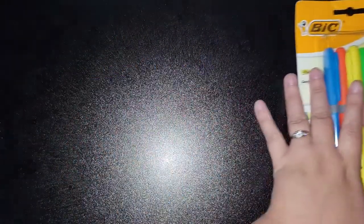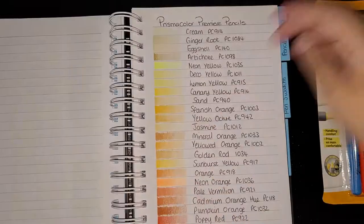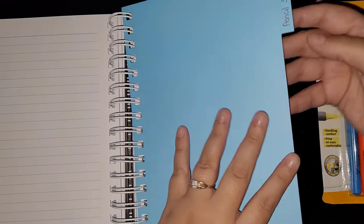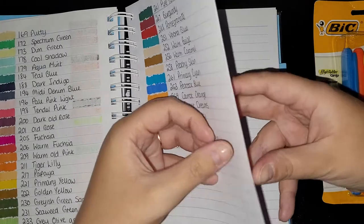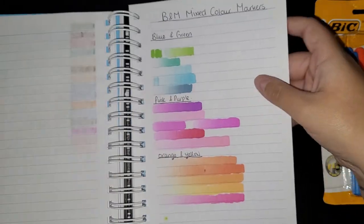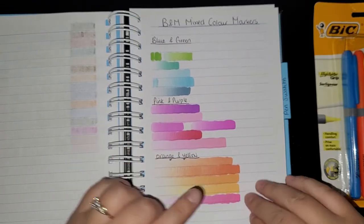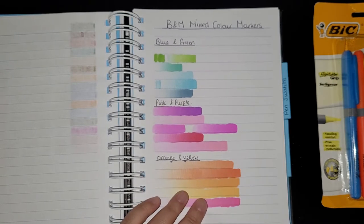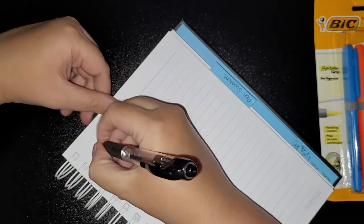I'm just going to push this to one side and get my big fat notebook where I keep all my swatches. This book is really good for swatching because it's got little tabs so you don't have to flip through everything. I've also got some aqua markers and markers that look like the chameleon inks — also from B&M — mixed colour markers. I'll start here and go in order.